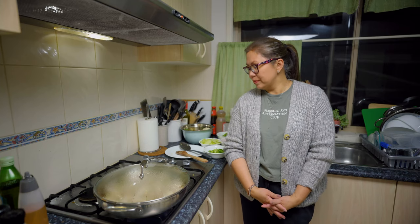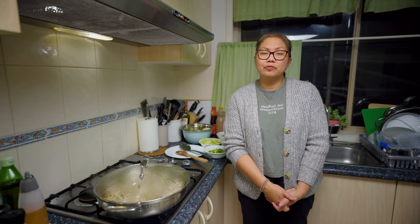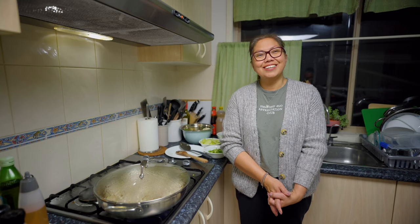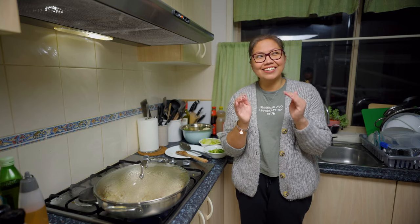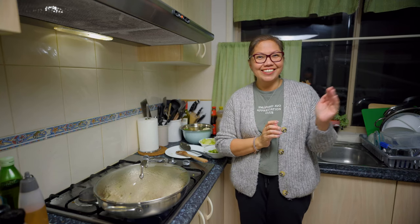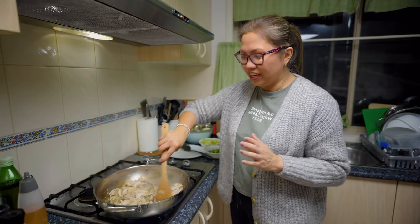Let's continue to pray for this pandemic to end. I'm excited that I'm getting my first dose of the vaccine next Saturday — I hope I can vlog it! Here in Sydney I think there aren't many vloggers compared to the Philippines or other countries, so sometimes I still get a bit nervous.